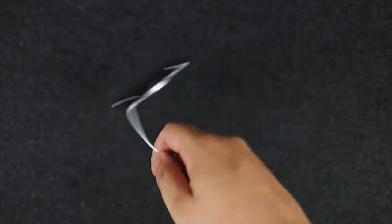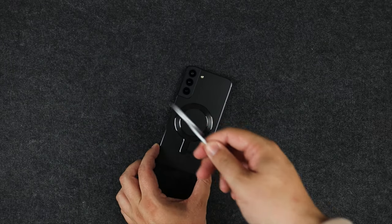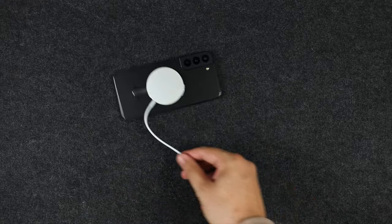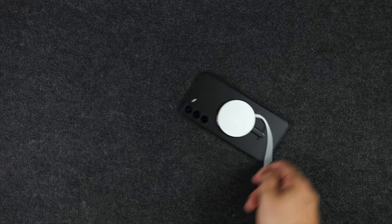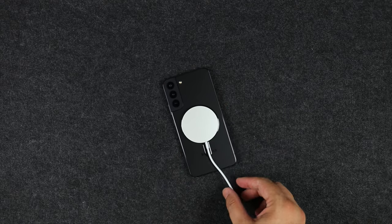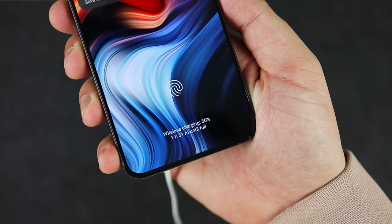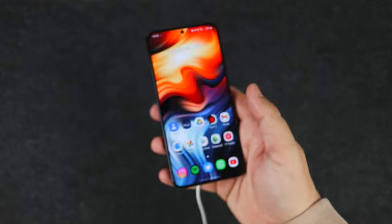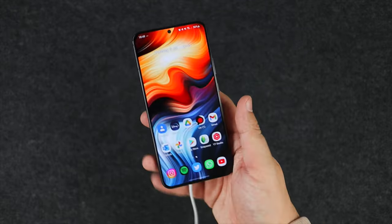Holding the device by the cable and shaking it around, the cable is still intact — which is rare for an Apple product — and it holds on very well. Taking it on and off the device is satisfying. It does have a metal housing, so I'm slightly concerned about scratches on my black S22 Plus. It doesn't auto-align, which is a slight shame, but it holds on extremely well and is actively charging the device.